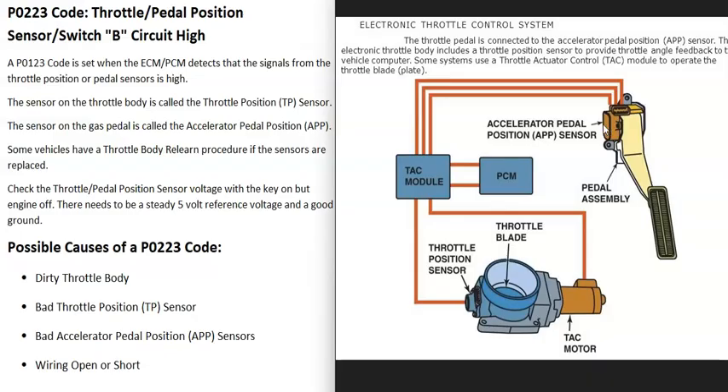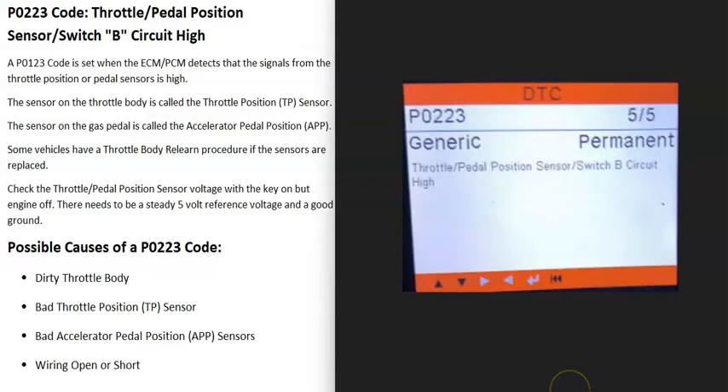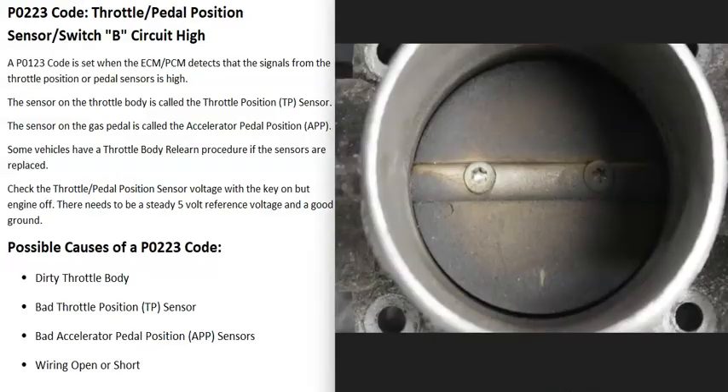It will vary depending on the type of system inside the vehicle. There may be a cable going down to the gas pedal and up to the throttle body, and there will be a throttle position sensor on the throttle body, but there may or may not be an accelerator pedal position sensor. When you get a P0223 code, the computer is seeing a problem in this circuit — specifically that the voltage is high at the throttle position sensor or at the accelerator pedal position sensor — so it will need to be troubleshot to find out why.